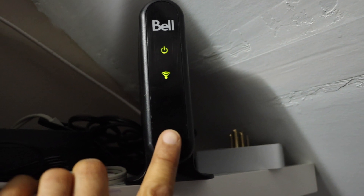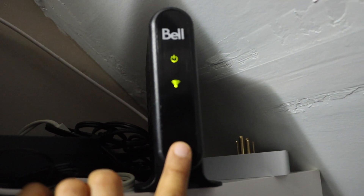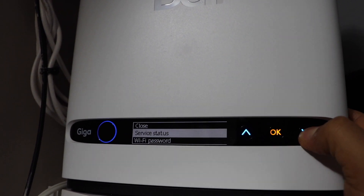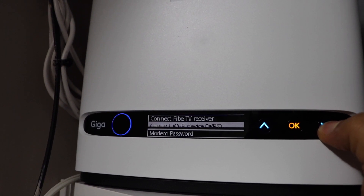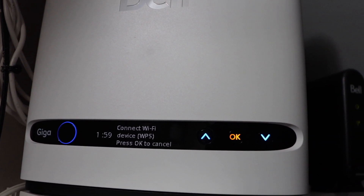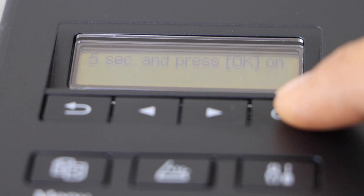Hold the WPS button on the wireless router for three seconds and release it. If your router has a display panel, you can scroll down and click on 'Connect Wi-Fi Device WPS.' Then go to your printer display panel and press OK.